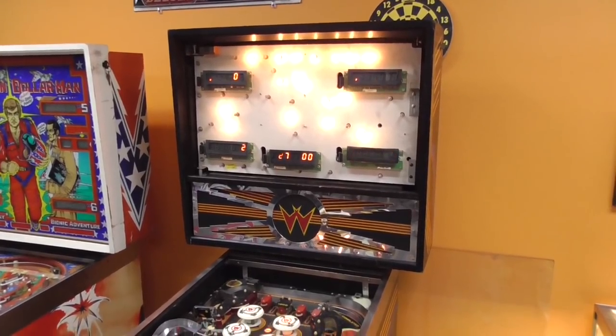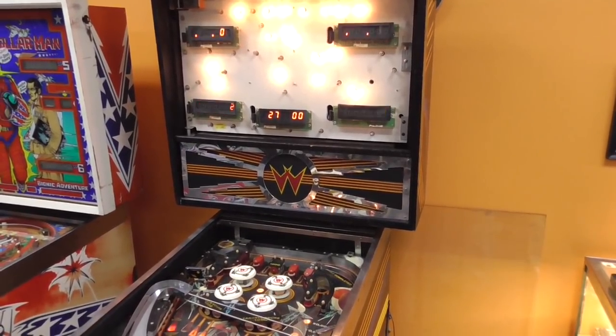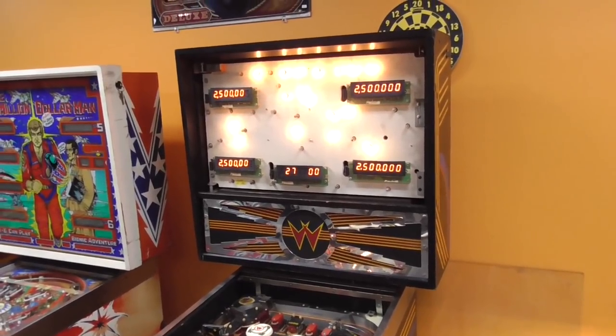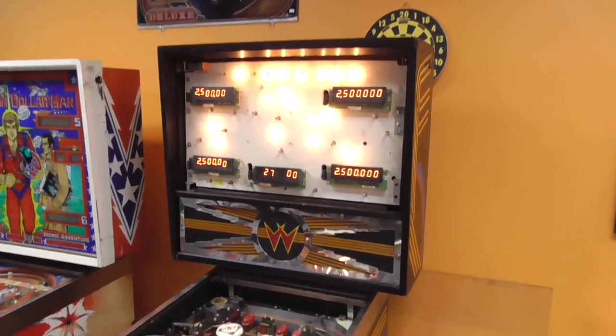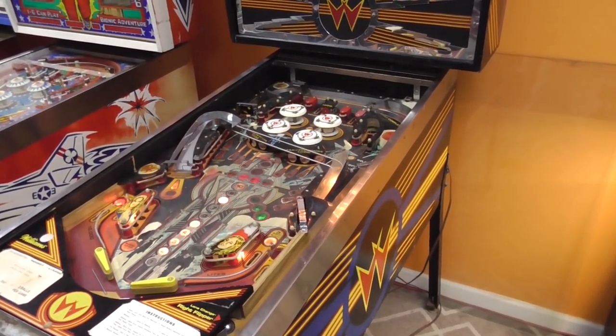Ladies and gentlemen, this is Joe's Classic Video Games back with another cool pinball repair video. We have been working on this Williams Firepower 2 pinball machine that a customer brought in. In the first video we looked it over and then we worked on the power supply.